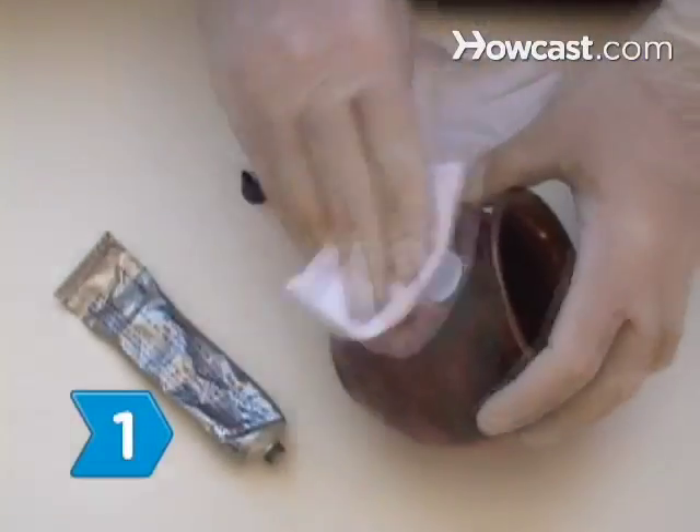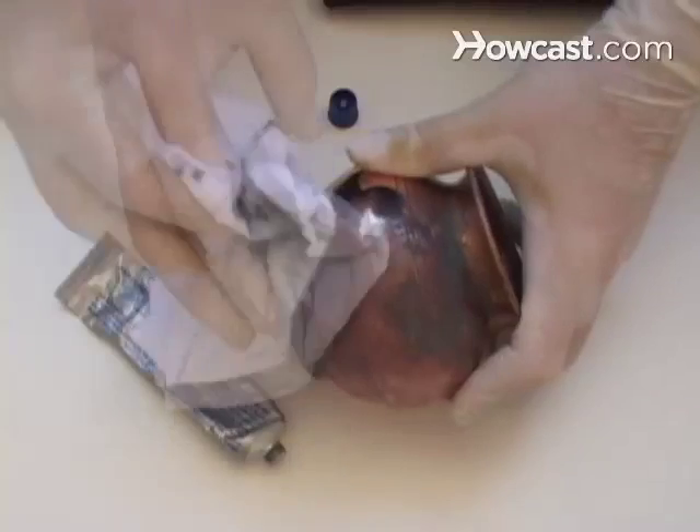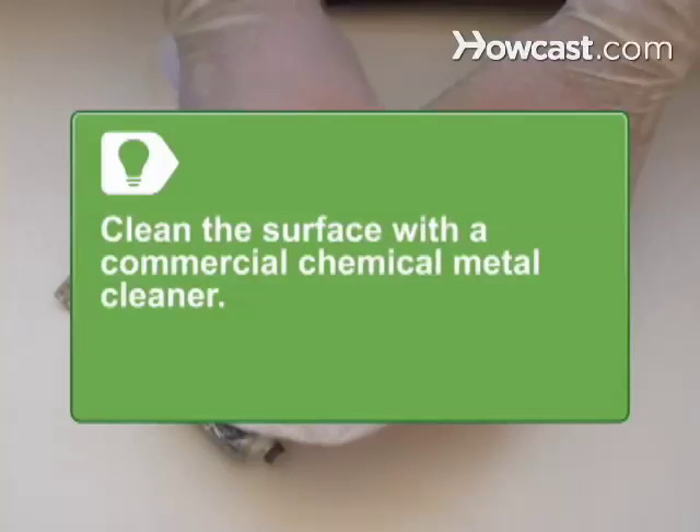Step 1. Remove any dirt, oil, or grease from the surface of the copper object, as they will interfere with the chemical action of the aging solution. Use a commercial chemical metal cleaner, such as trisodium phosphate, to clean the surface.